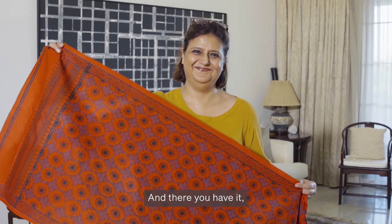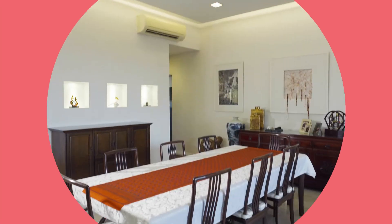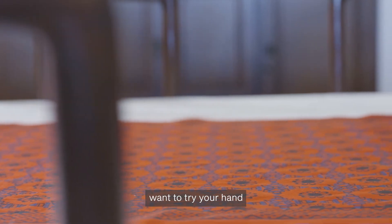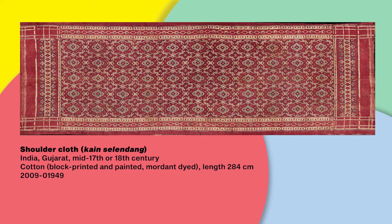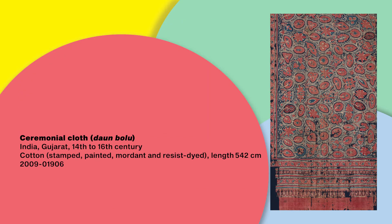And there you have it — your own block printed fabric! That table runner looks stunning! Has it made you want to try your hand at block printing? Here are some Indian textiles from the ACM collection that were made using block printing. Look for them on your next visit to the museum!